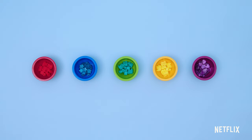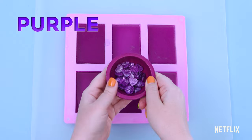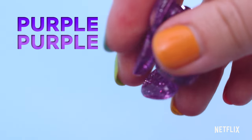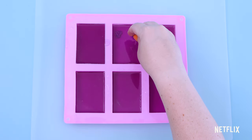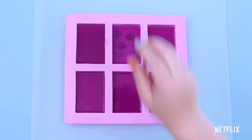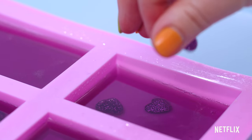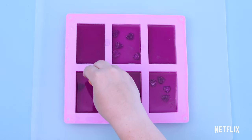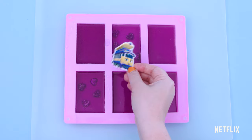Which of these bowls is purple? Is this bowl purple? Yes, it's purple. There are purple gems in the purple bowl. Let's add these to the purple soap. And we can't forget to add PeopleMover Penny.